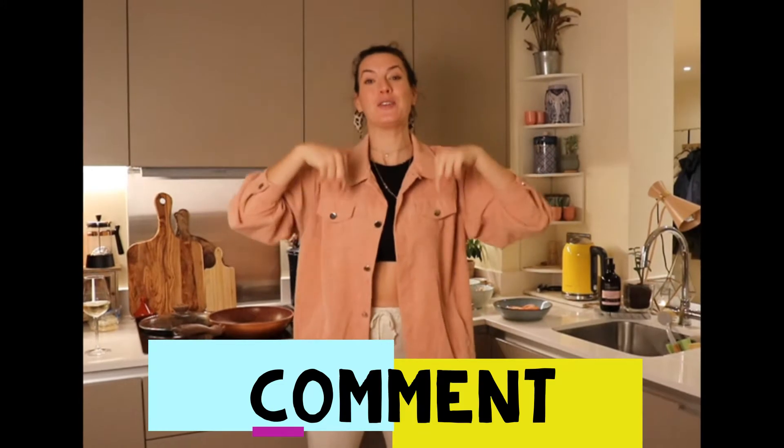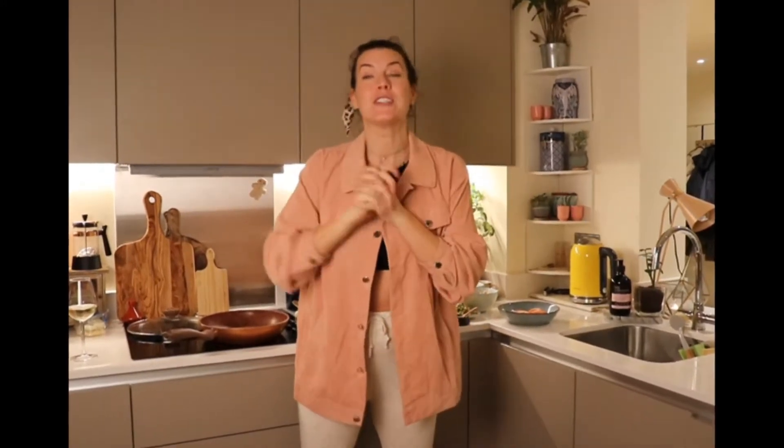I hope you enjoy it and pick up some tips. Please write some comments below if you've got any questions, and ring the bell if you want to see more videos.